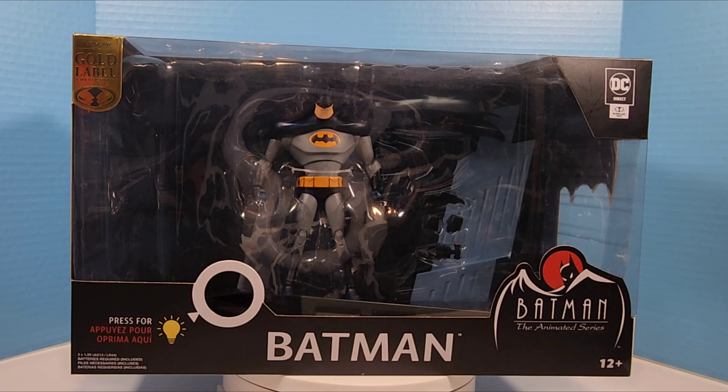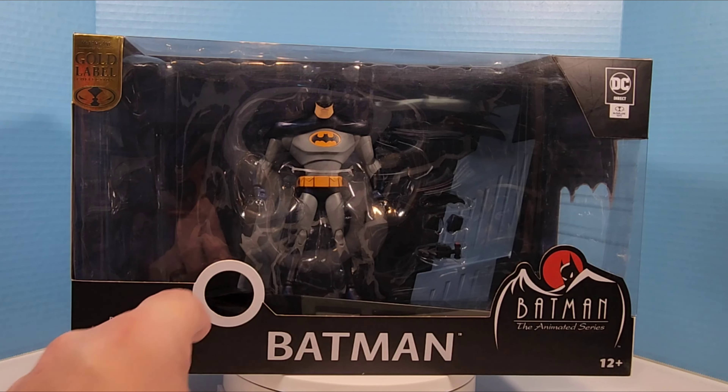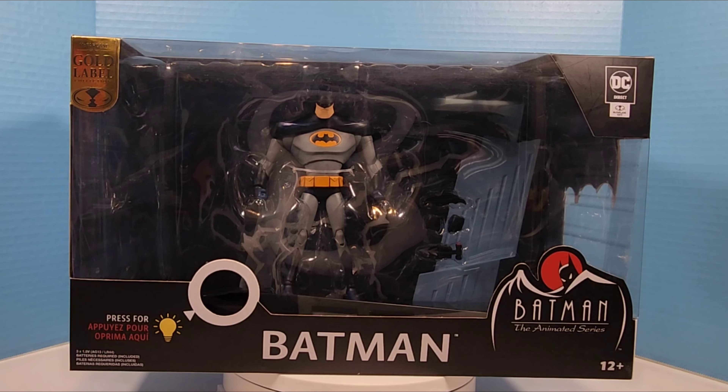Welcome back to the channel, welcome back to Yukon Phil for another unboxing. This one I'm excited about — found this guy in clearance last week for $24.99, been looking everywhere for him. This is the Gold Label Batman: The Animated Series Deluxe Batman with the nice base and the lightning effect. Let's take a look at that lightning effect — there it is, looks awesome. Let's take a look at the packaging real quick.